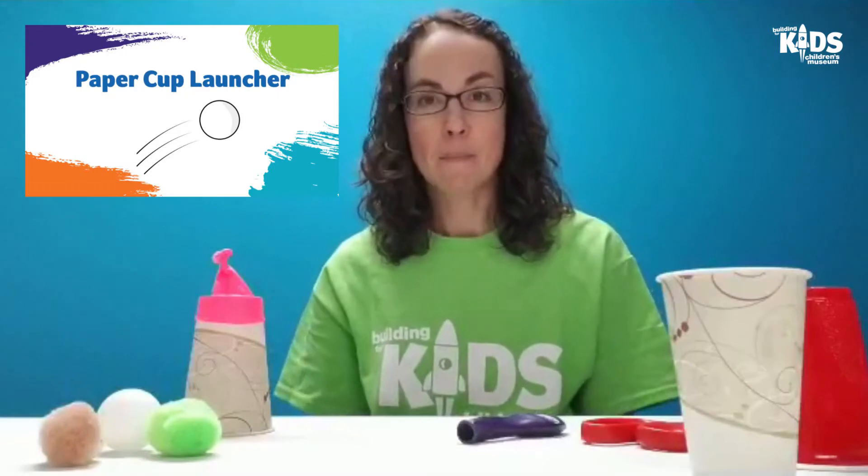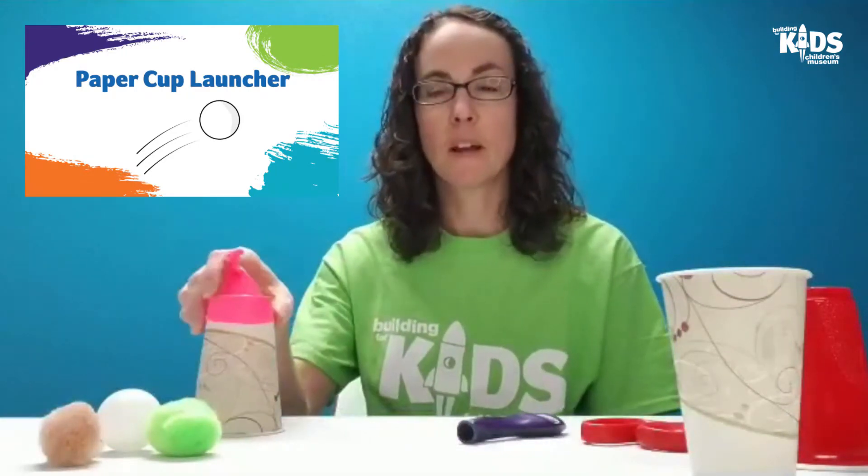Hi everyone, this is Abby from The Building for Kids and today I'm going to show you how to make a launcher using a paper cup.